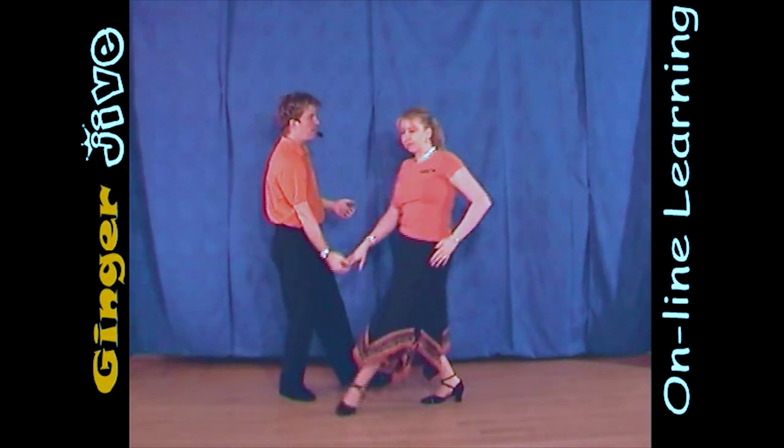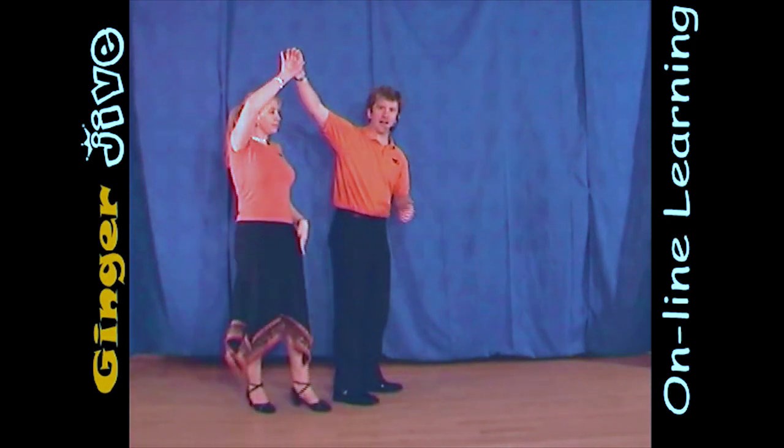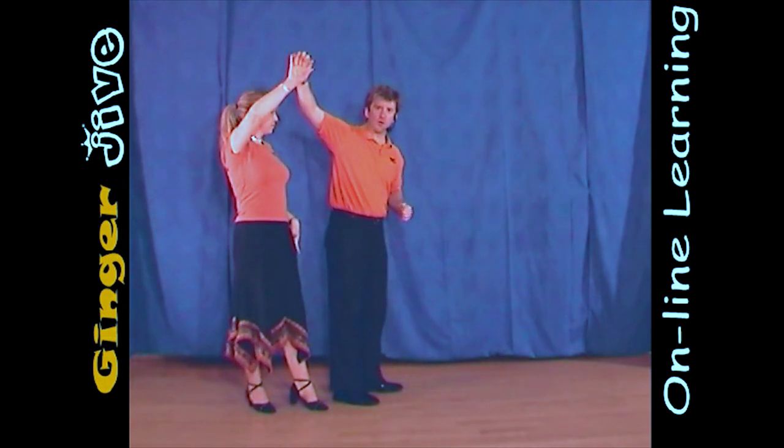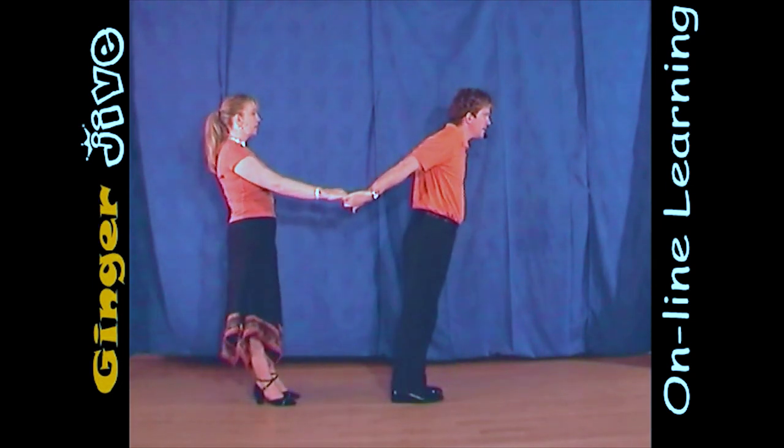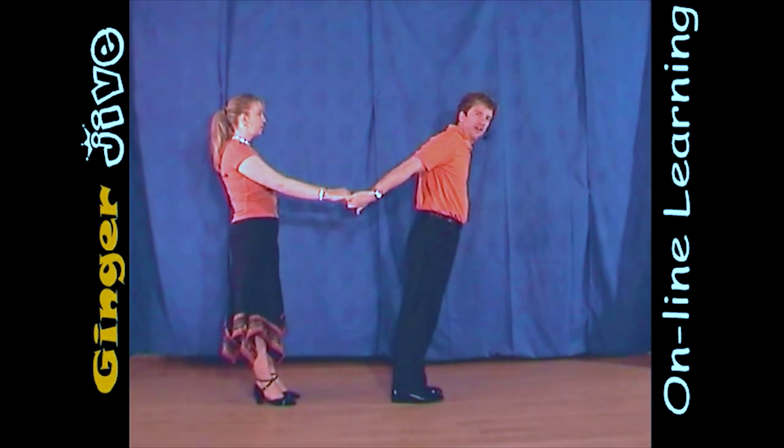So we step forward, the man pulls down, he raises that right hand, and the ladies turn anti-clockwise underneath that man's right. We now take a second step forward, leaning away from each other as we offer that left hand as the ladies have taken a step back.